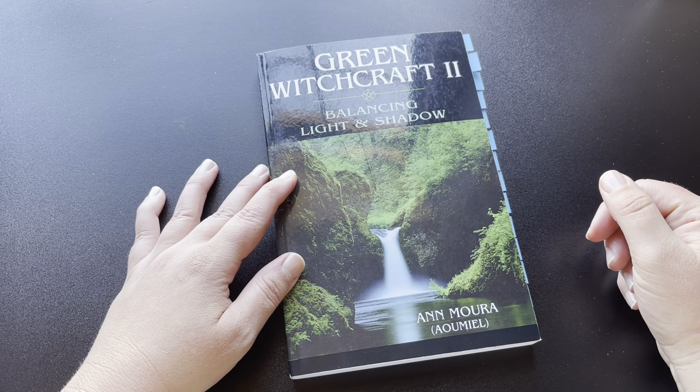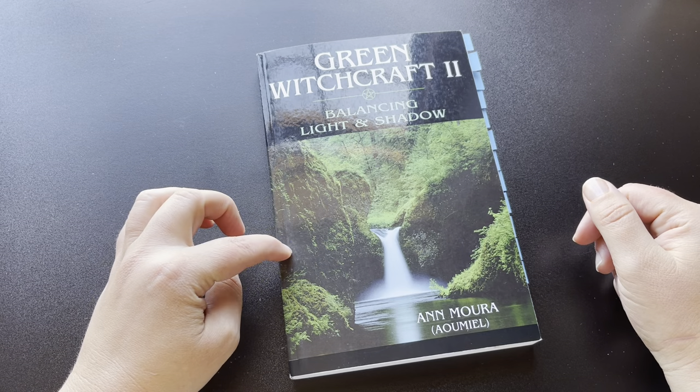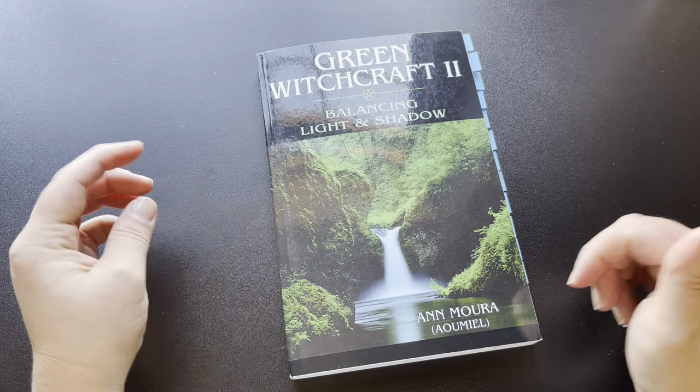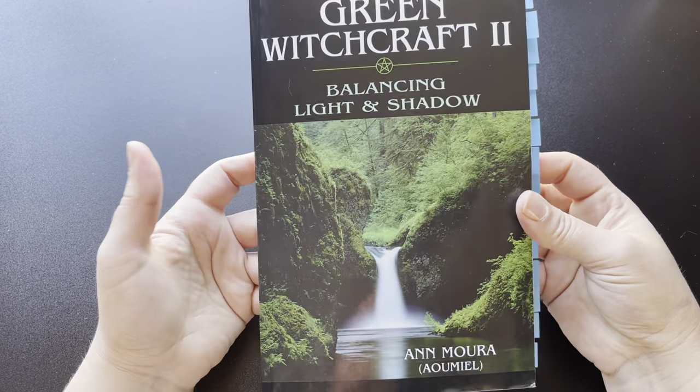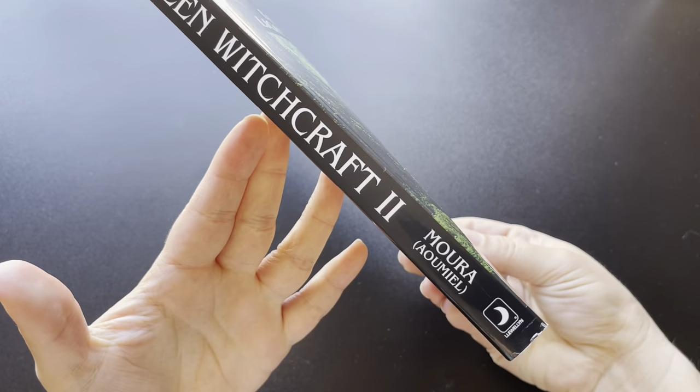This is the one that I really enjoyed reading the most. At the time that I initially read it, I got the most out of it compared to when I initially read her other books. That's just me personally, but I absolutely did love this book. It is published by Llewellyn.